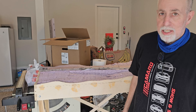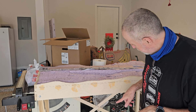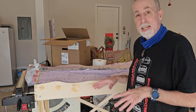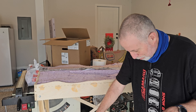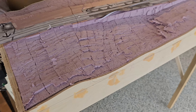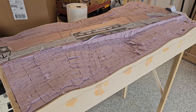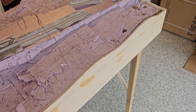The big thing is to make sure you clean up afterwards — vacuum, because there is a lot of dust. Make sure you get the ground around you. As you can see, you start getting an idea of what the terrain is going to look like. It gives you a vision and gets you motivated.